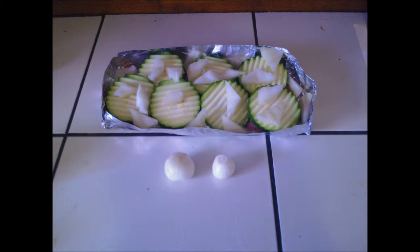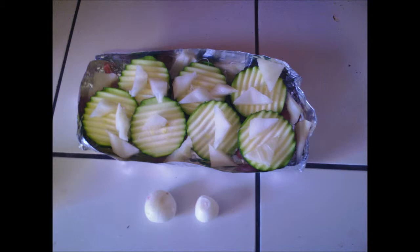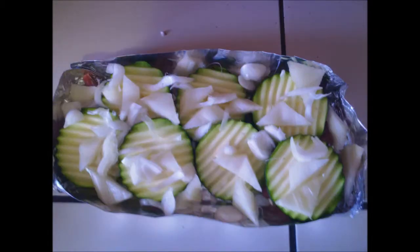I cut the zucchini with the zigzag knife and cut the kale into a triangle pattern. Now I'm going to cut the onion up into tiny little squares to throw on top, and then from there I started wrapping more tinfoil around it.